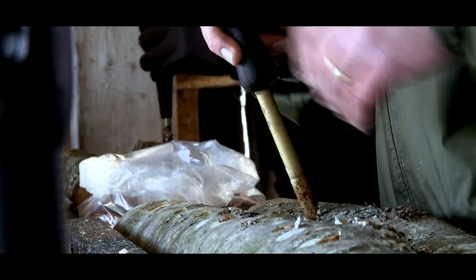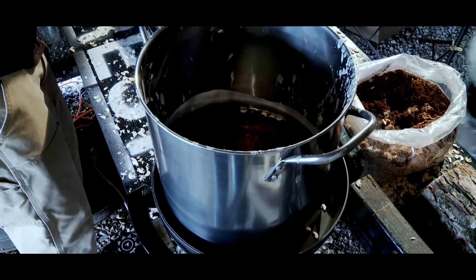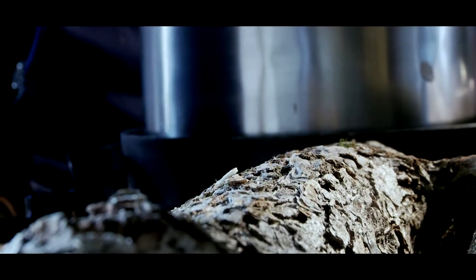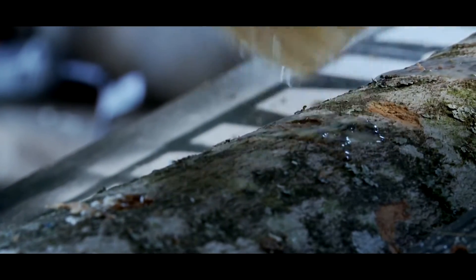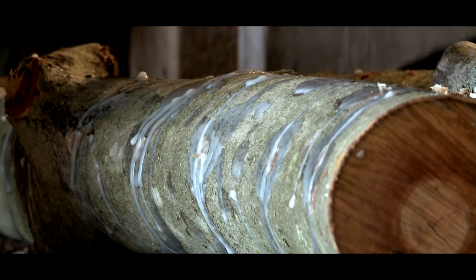Once the log has been completely inoculated, you are ready to seal off the holes by waxing them. We use molten food grade cheese wax and use a small paint brush or dauber to apply a little bit of that molten wax to each hole, to seal it so it won't lose moisture and also to keep contaminants out.